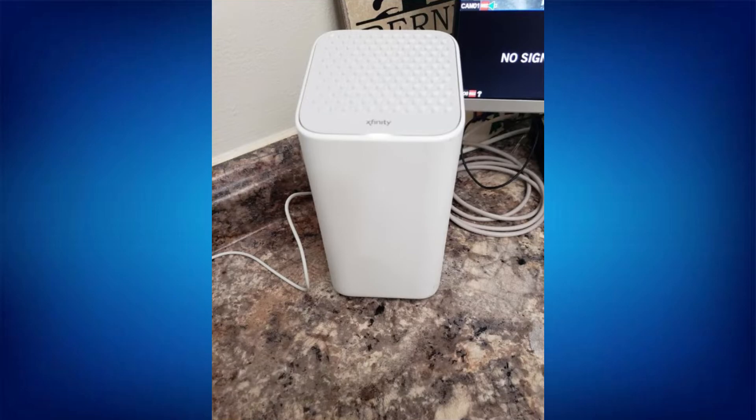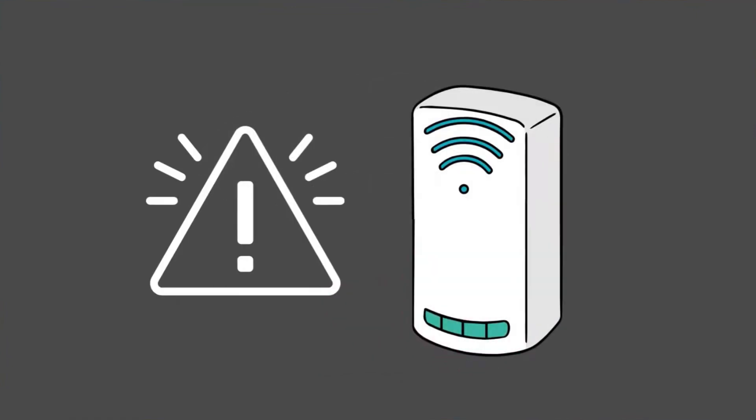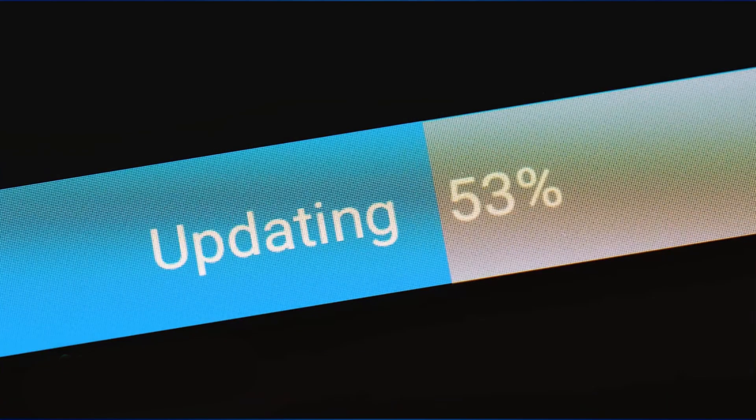The green light usually indicates that the modem is trying to establish a connection with the internet, while the orange light often signifies that there's an issue with the connection. Here are the most common causes: first, service outage; second, connection issues; third, modem malfunction; and lastly, firmware update. Sometimes the modem blinks during firmware updates.